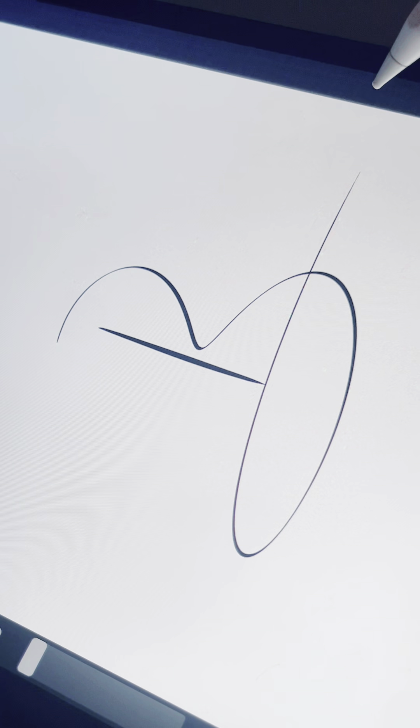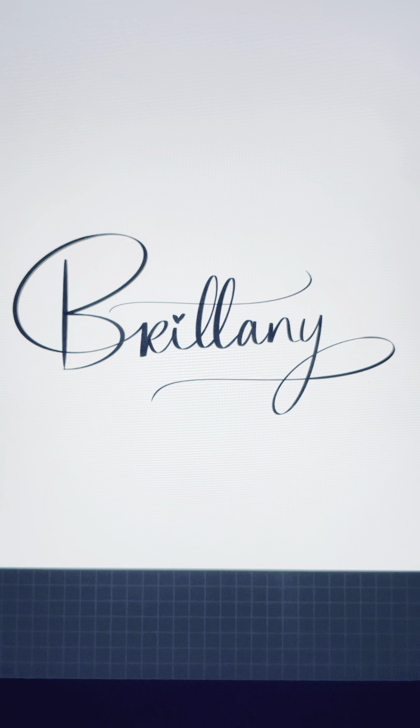Practice accentuating the bottom end of the B to a design that you enjoy. This is what the name Britney would look like using the first signature example, and this is what the name Benito would look like using the second signature example. I hope you found this video to be useful and that you now have a new signature.